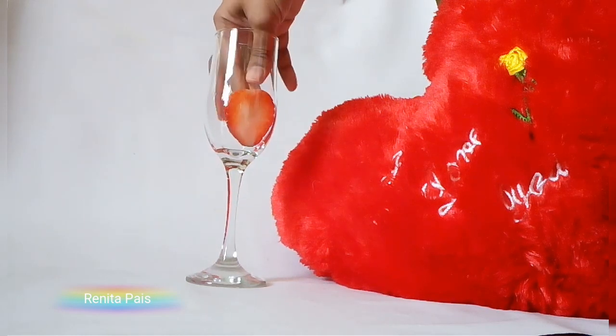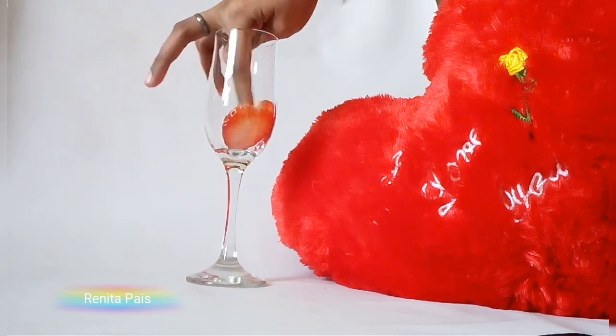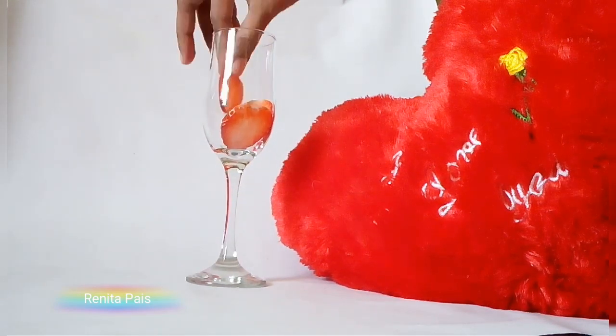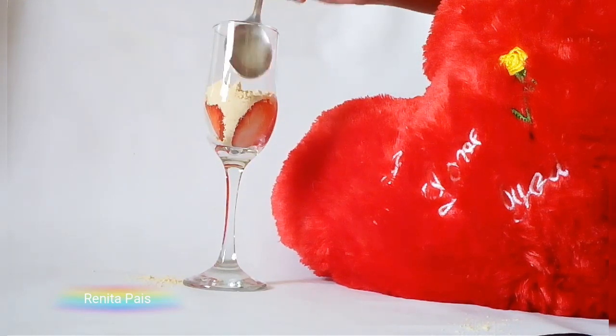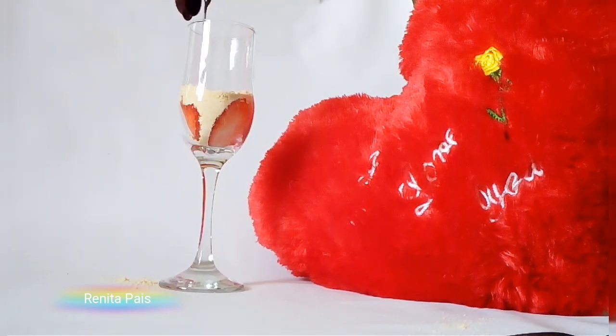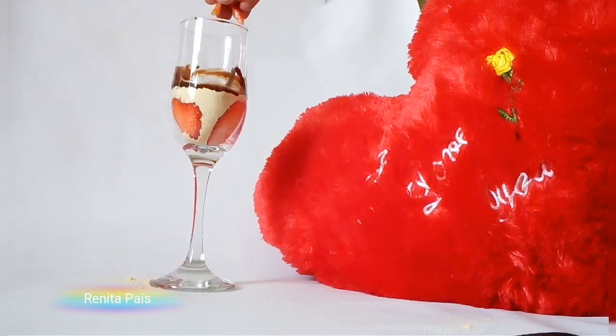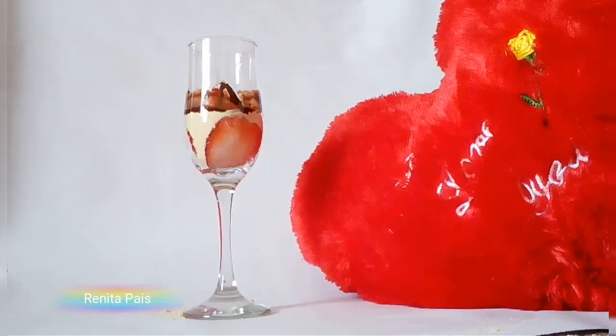Slice strawberries as shown and make sure that they stick firmly through the sides. Now fill the center with powdered Marie biscuits, layer it with some chocolate syrup, then go ahead and add some finely chopped strawberries. Again, layer it with powdered Oreos.